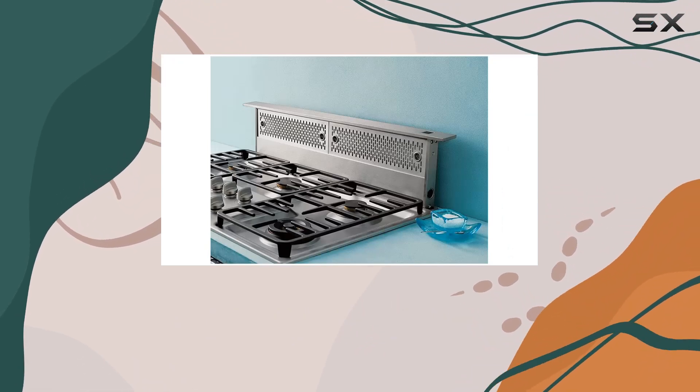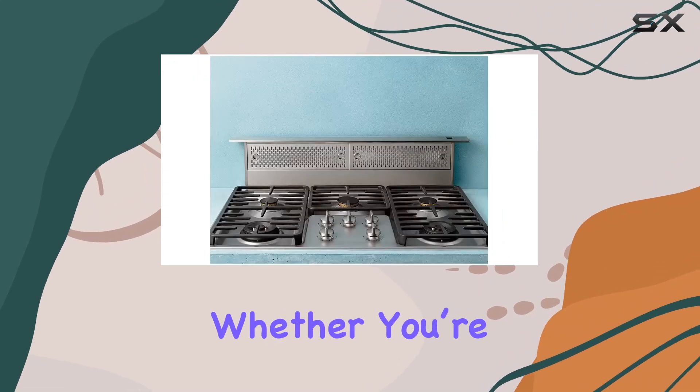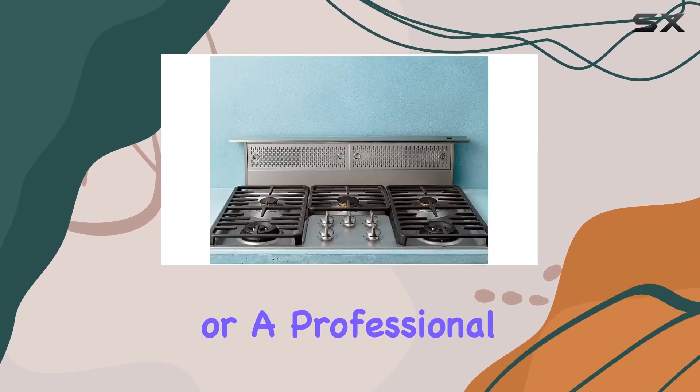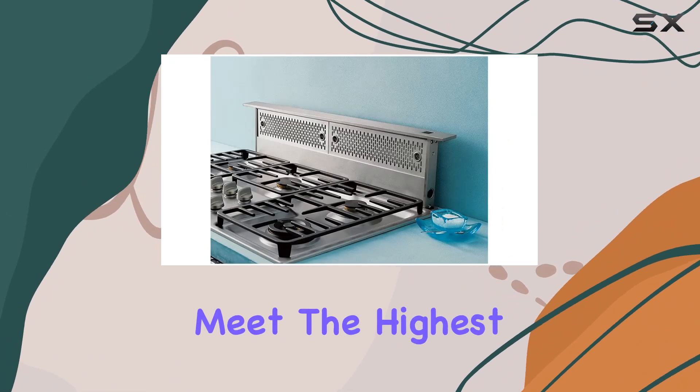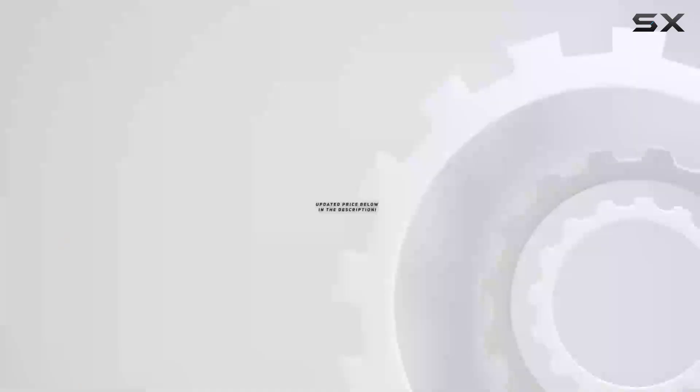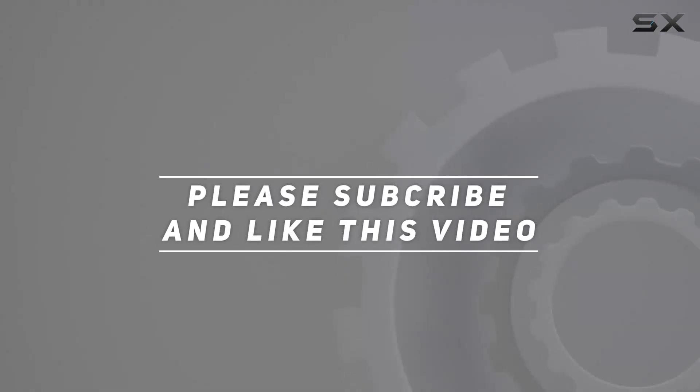If you're in the market for a range hood that combines efficiency with style, this model should definitely be on your radar. Whether you're a casual cook or a professional chef, the Zephyr DD1E36 is designed to meet the highest expectations. Check out the video description for an updated price, and thank you for watching.